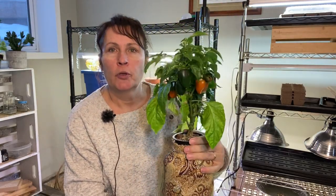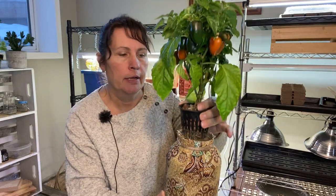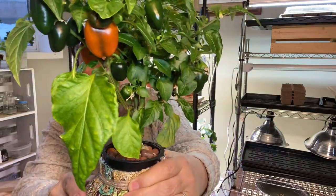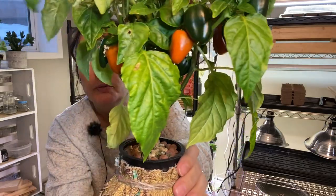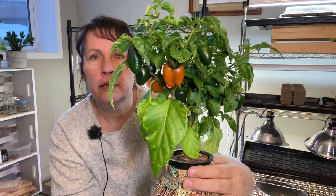Since we're talking about peppers, I just wanted to show my other crack key pepper that I have growing. These were mini sweet bell peppers — seeds that I had taken from store-bought peppers and started using the crack key method. They're growing in water, they have a very large root ball right now, and they've produced a lot of little mini peppers. You can see they're starting to turn orange, most of them. We'll see if they turn any other colors because the variety I bought had red, yellow, and orange. So we'll see how that turns out.